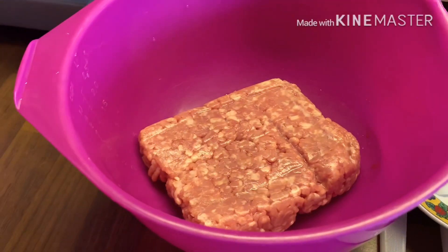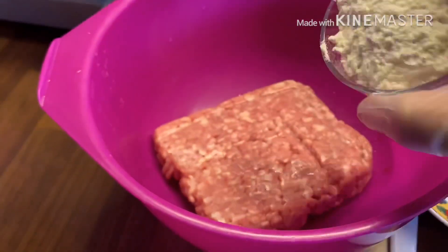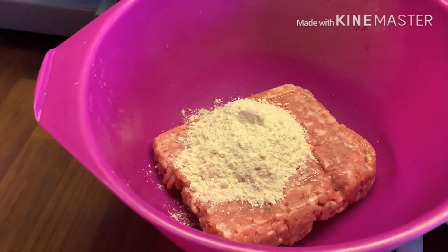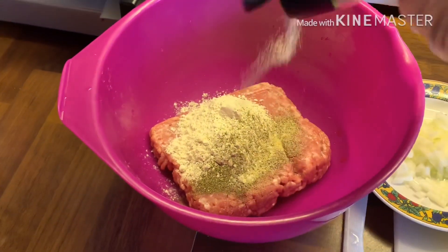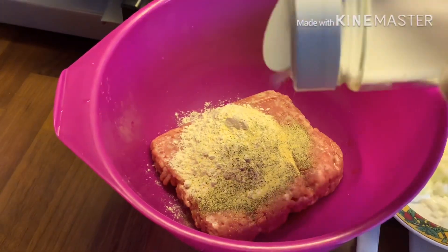First step natin. Meat, ihaloan natin ng flour. Pepper. Garlic powder. Super dali lang nito guys.